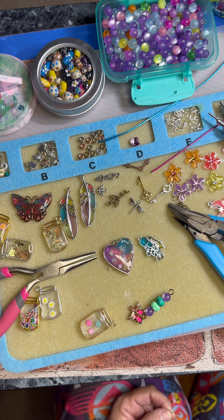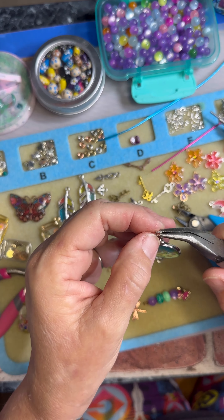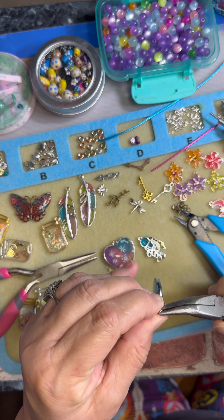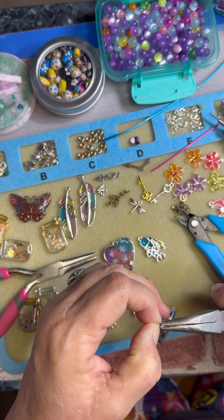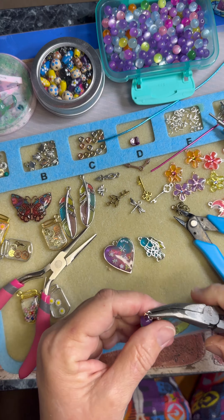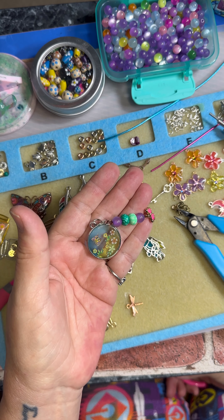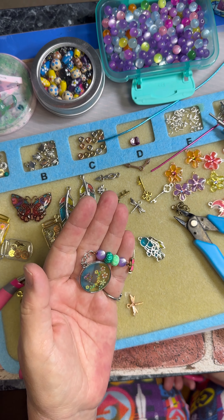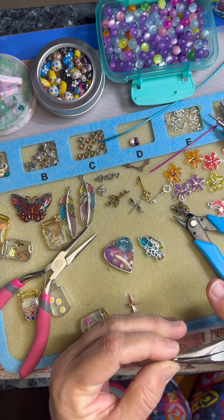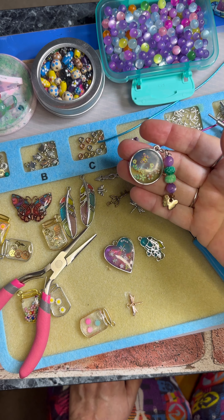There you go. Okay, my nose is itching — somebody must be thinking about me or I'm getting company. So we'll open that one back up — there we go. Turn it around here because this is the front. There you go — now this could go on a necklace or a key ring. There we go, and we have a little charm with a butterfly.